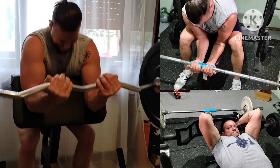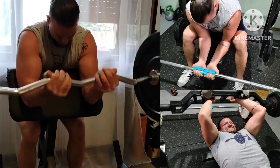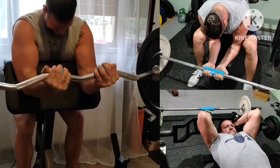Arms giant set: biceps, triceps, and forearms. The forearms movement was looted from my pal Hands. Shout out to him — he moves some darn great weights on this lift.